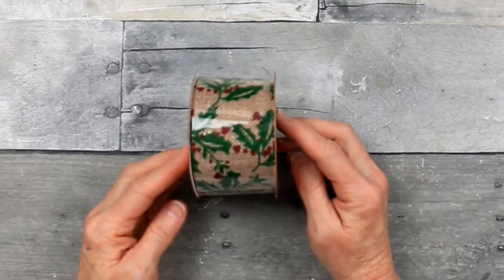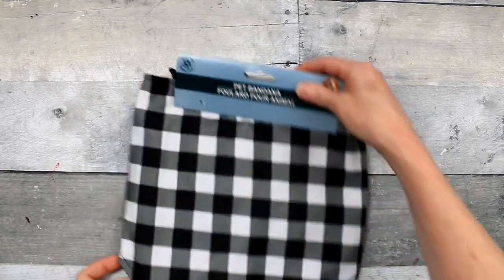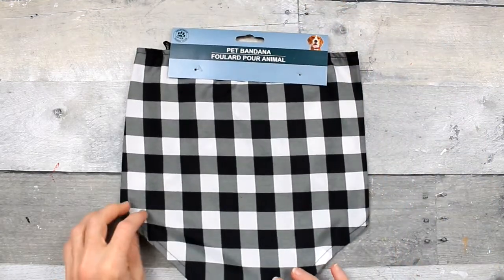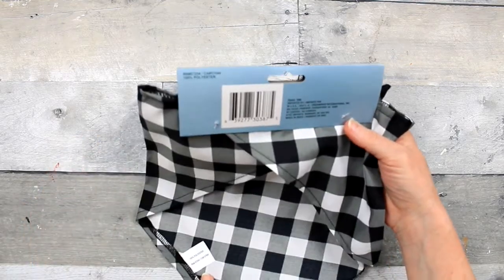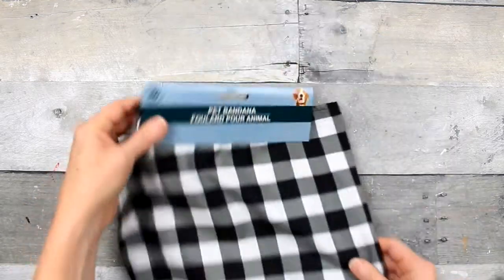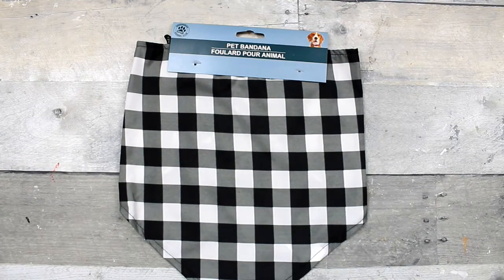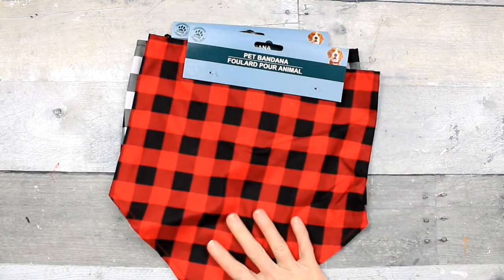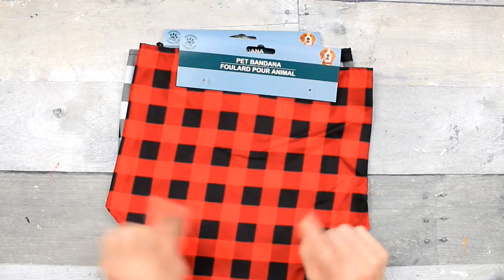I got two of these pet scarves. They have different sizes but they're not marked by size - they have large and then little bitty ones too. I got this one which is the black and white and this one which is red and white. My dog will shred these if I try to put them on her, so these are going to be used for crafting - a good little piece of fabric.